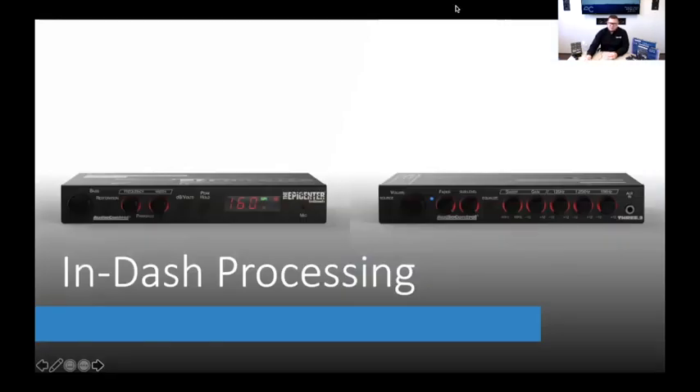This week we're talking about in-dash processing — pretty cool stuff that is very unique, things that nobody else really has to offer these days. A lot of people look at this category and say it's dead, or they're surprised we still make these. But I can tell you from experience, and so can Chris — yes, people absolutely buy these.